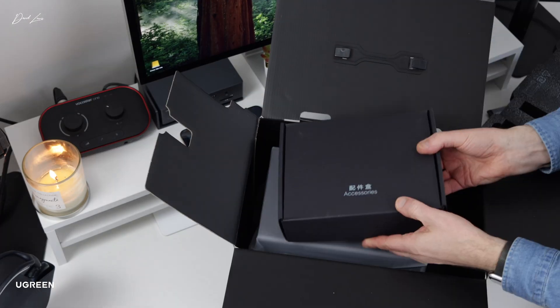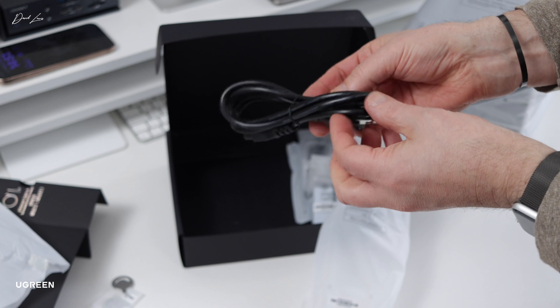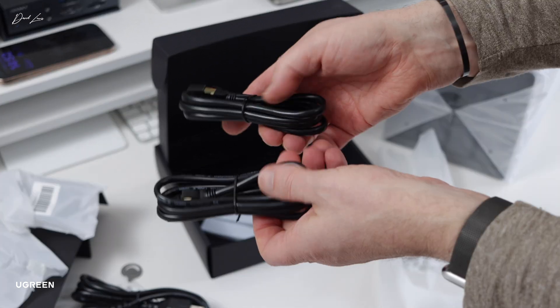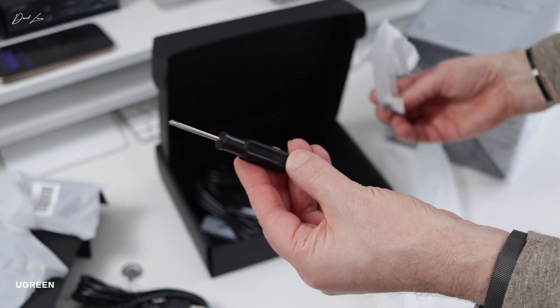In the box you get some instructions, the power brick, a couple of handy little keys that you use to lock the bays on the NAS, the power cord itself, some thermal pads if you decide to add more SSDs at a later date, and I'll show you where that goes in just a moment. You also get a pair of ethernet cables and a screwdriver for taking the panel off underneath the NAS, which is where the memory slots are.